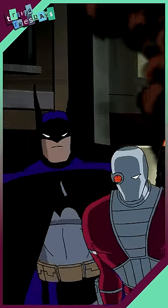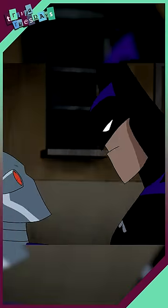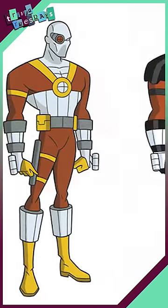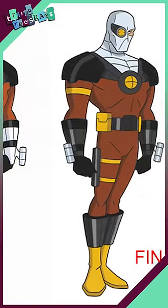Ultimately, the studio didn't land the gig, but the assignment was later looked back on as a fun time regardless, with Sorensen recalling: 'Deadshot was a blast to design because I'm a huge fan of Bruce Timm, and it was a great exercise to reference the old comic books and design them in Tim's style.'